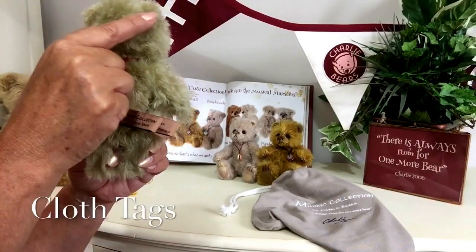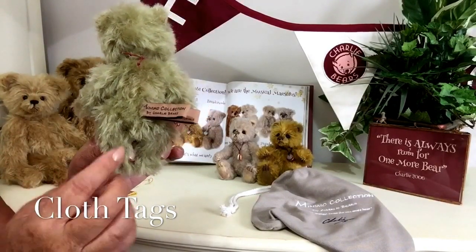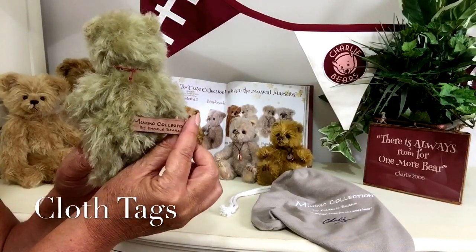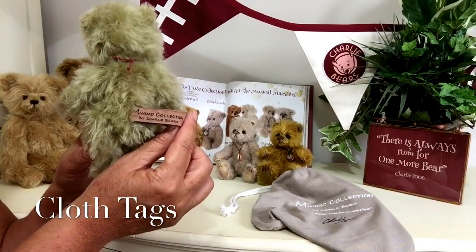Now this mohair goes right up to the top of his head and right the way down to those little paws. You'll also notice he's got his tag that shows that he is part of the Minimo collection by Charlie Bears.